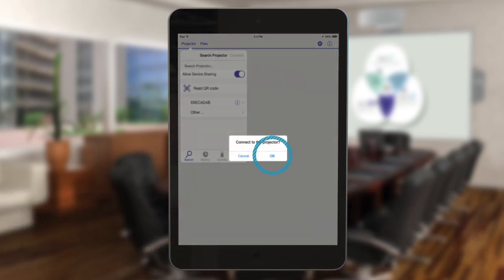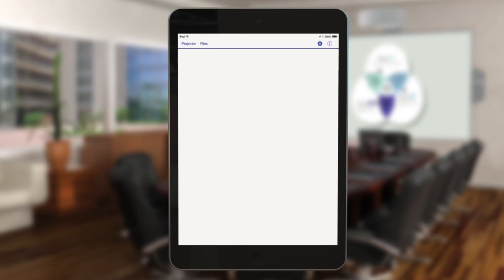Tap OK when prompted to confirm the connection to the projector. Your iOS device and projector are now wirelessly connected.